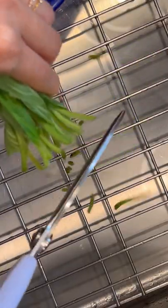Let's make some Korean marinated perilla leaves, or ketnip. First things first, cut the ends of the stems and wash them with cold water and drain.